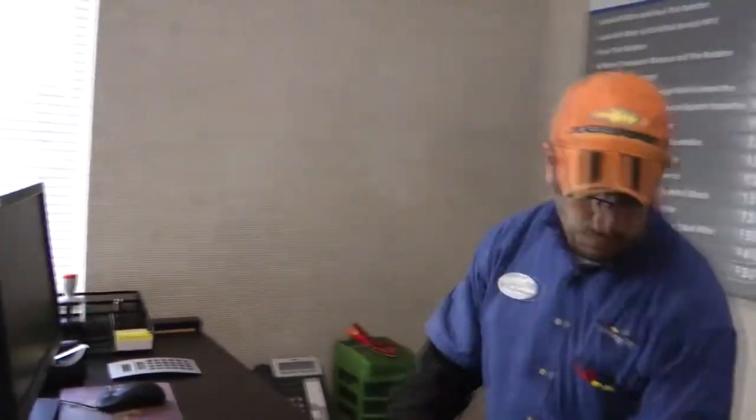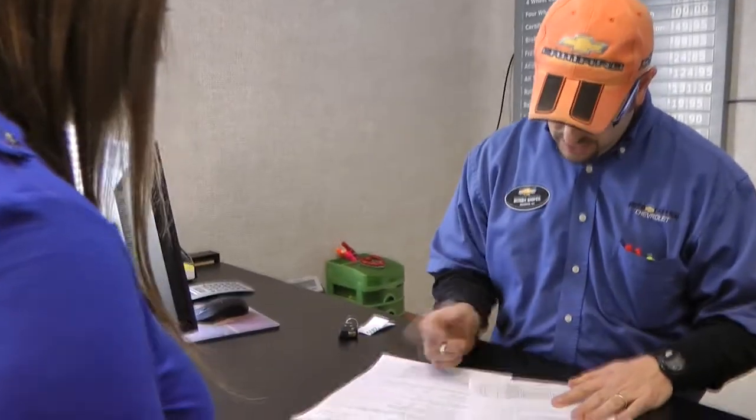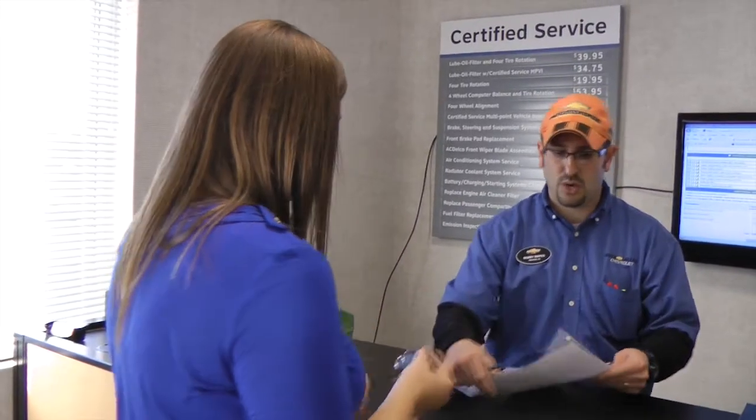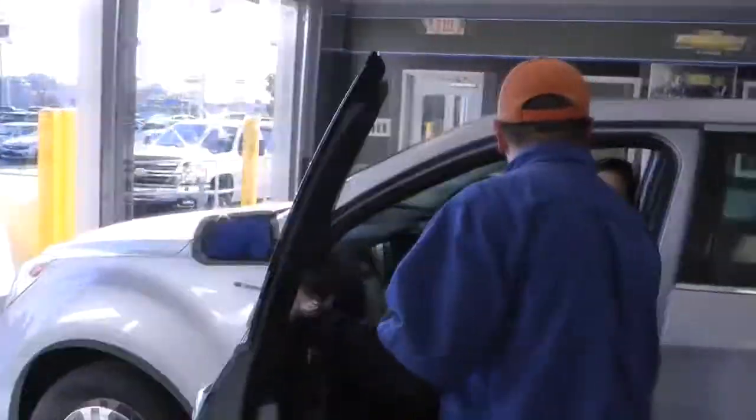So let's go ahead and get you checked out. Just need your autograph on here. It actually came out to a little less — it came out to $154, so I just need a signature on there. Here's your copy of the repairs. Let me walk you out to the vehicle and make sure everything checked out okay. As you can see, we can see the vehicle from where we got it. We'll take a quick walk around and make sure everything looks exactly the same way it did when you brought it in. You have a great day, Ms. McClain. Come back and see us, okay? Thank you.